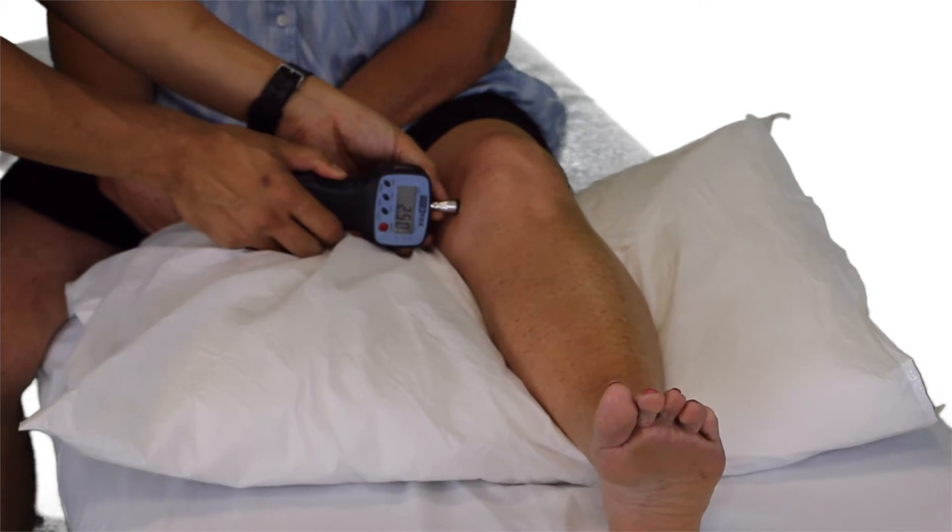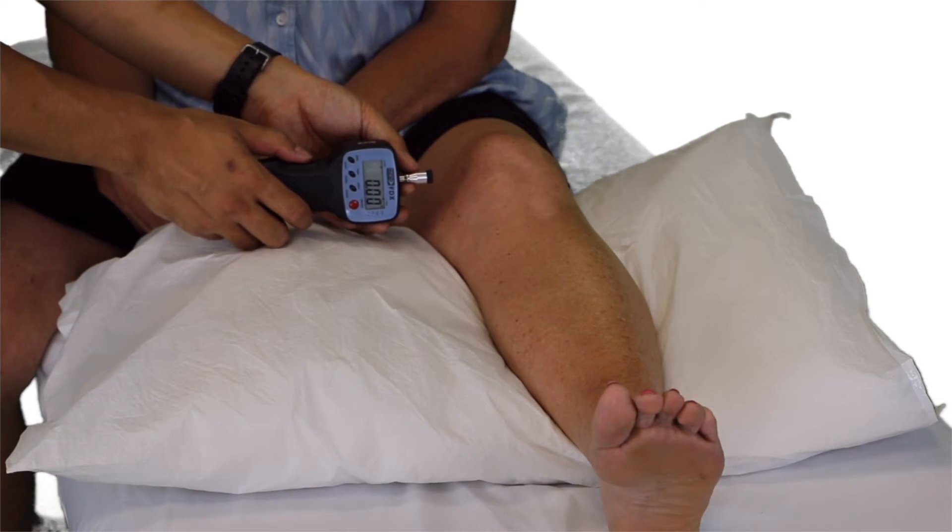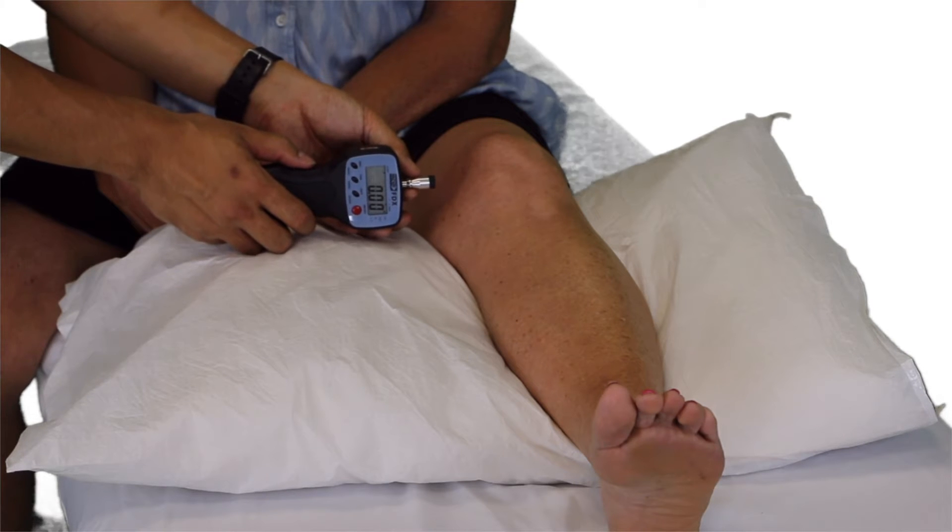Three applications are given with 30 seconds break in between to reduce wind-up. The average of the three findings is then recorded.